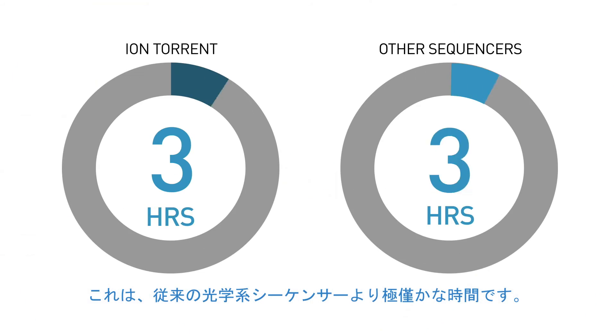This process happens simultaneously in millions of wells. So regardless of whether you're using a chip with one million wells or one billion, the sequencing process takes only a few hours — a fraction of the time that it would take for traditional light-based sequencers.